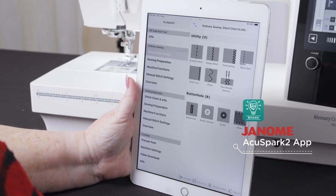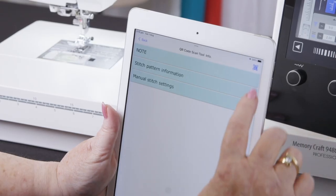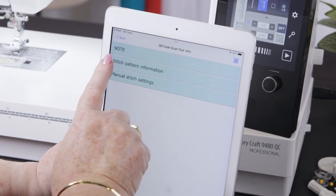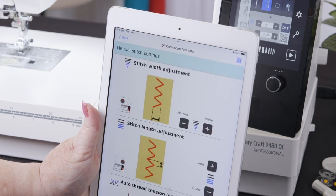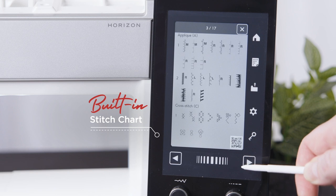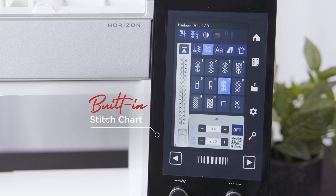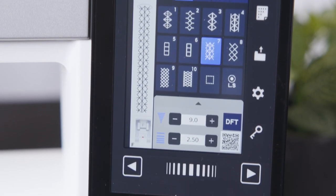AccuSpark 2 retains the flexibility of AccuSpark 1, with the improved layout and feel of AccuAssist. This creates a sophisticated app to help you every step of the way. With 400 stitches now standard across different stitch types, navigating to these stitches has never been easier, as a stitch chart has now been incorporated onto the screen. This allows for easy viewing and selection of the built-in stitches.